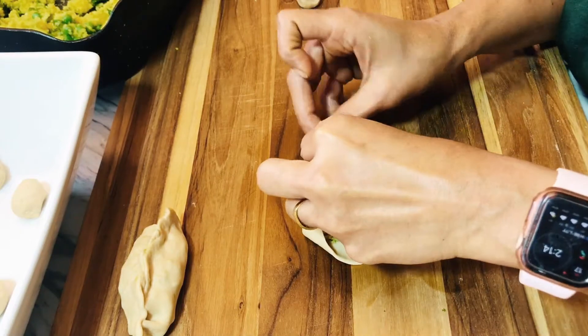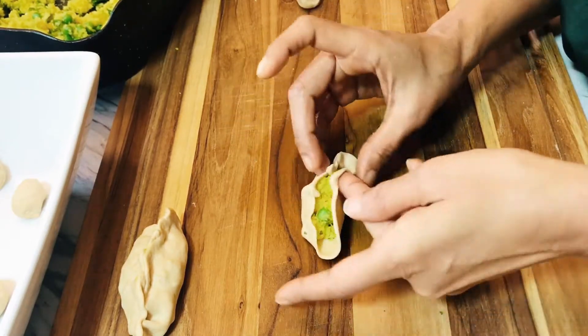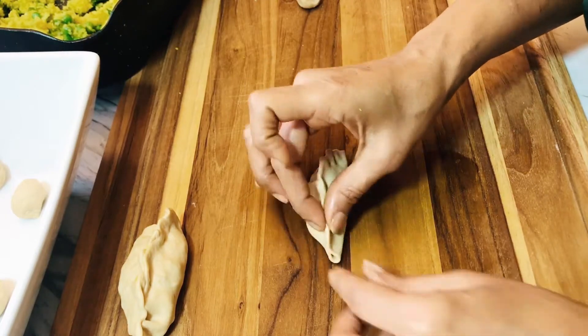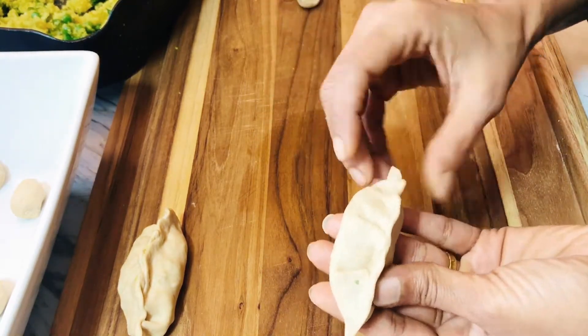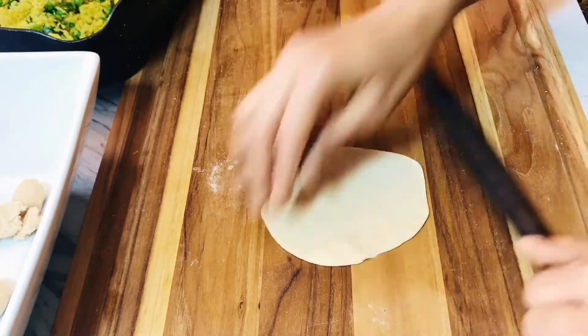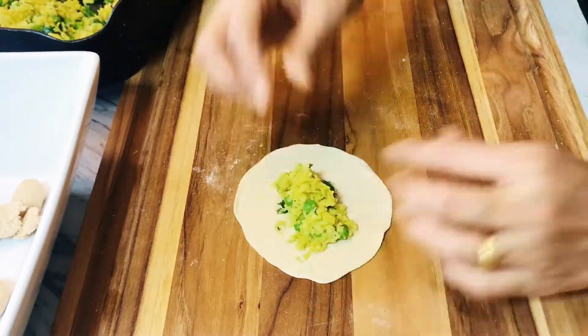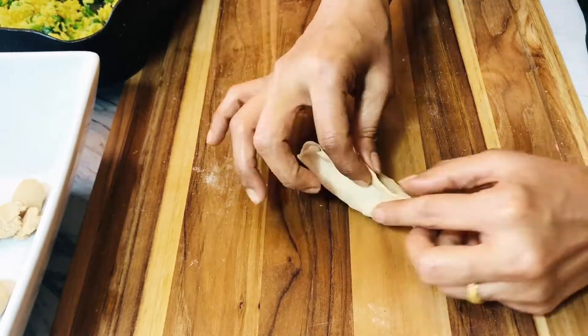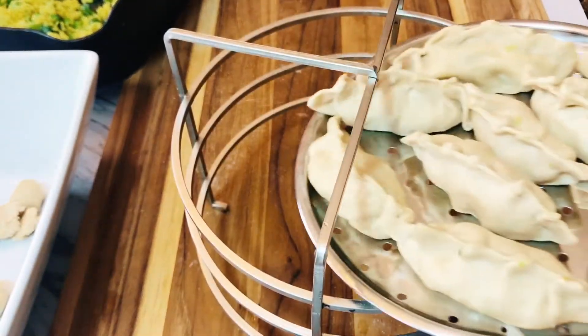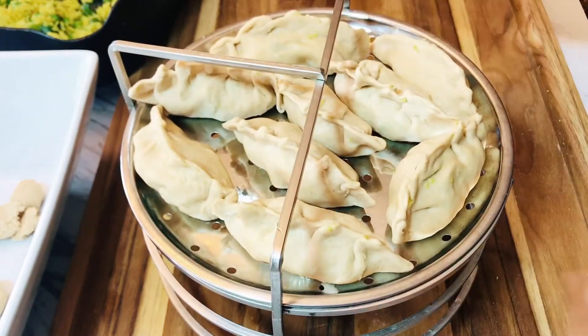Let it cool down, and this is the way you fold — you start folding from one side, just press the other side closed. That's one way to make the dumpling. Another way is to fold both sides so the folds are on both sides. Here I'm making sure I'm folding from both sides.